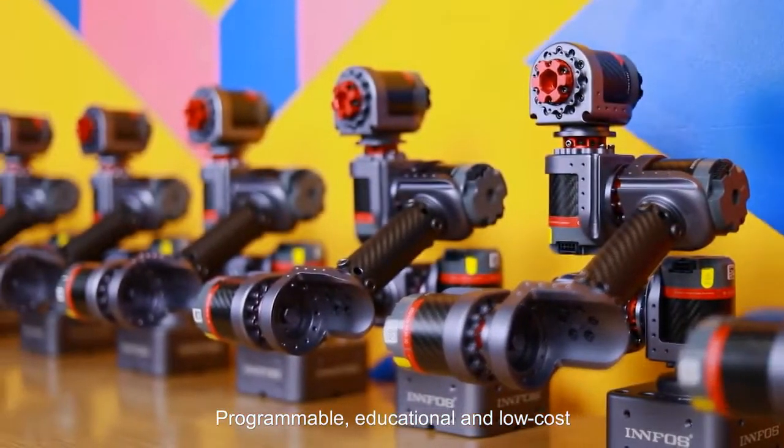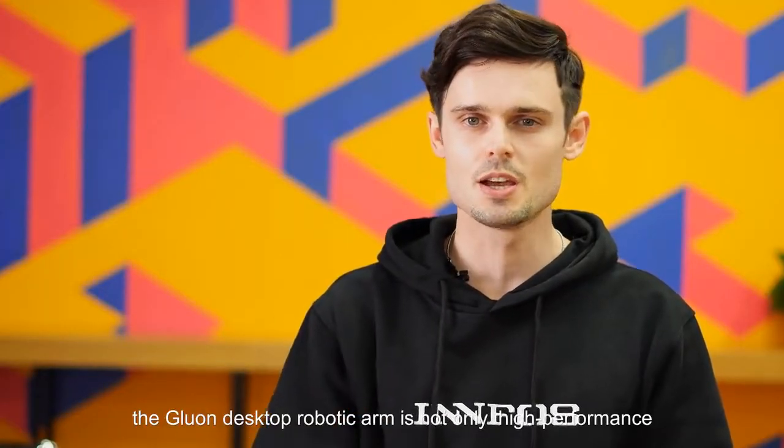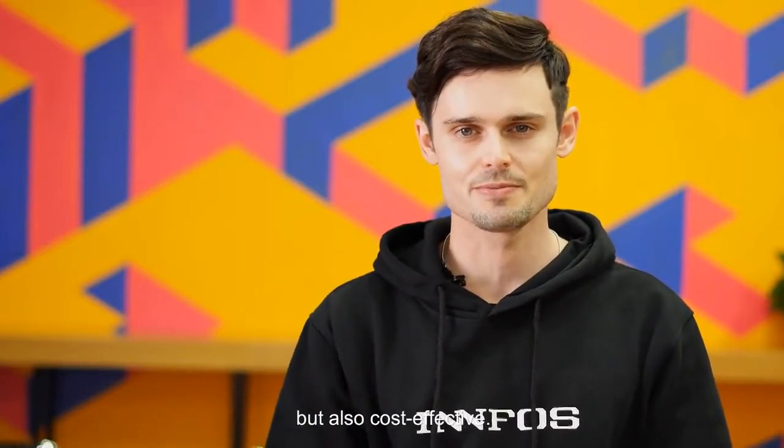Programmable, educational, and low cost. The Gluon desktop robotic arm is not only high performance but also cost-effective. This makes Gluon an ideal choice for geeks, educators, and individual developers.